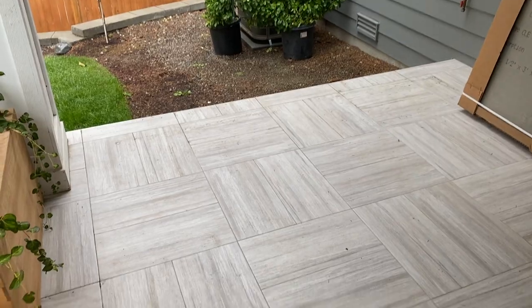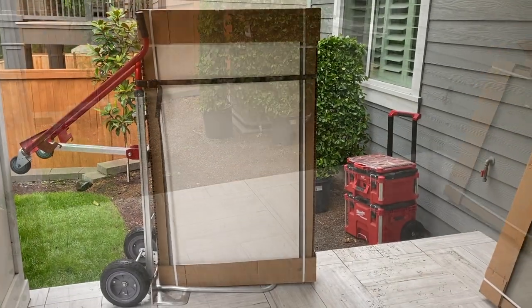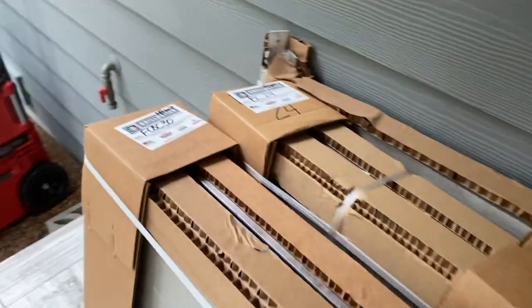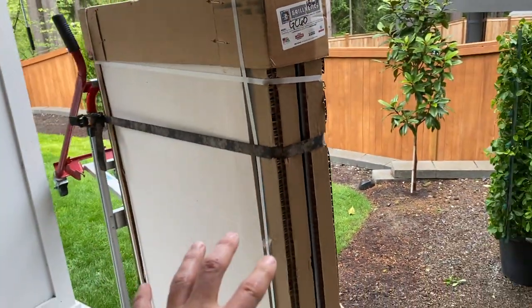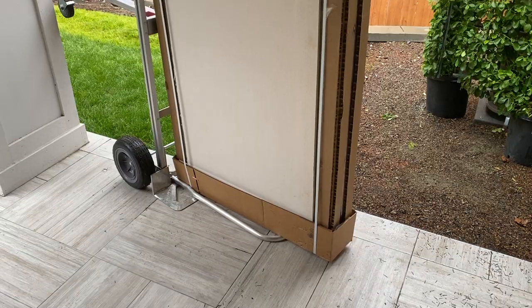Today is the day of assembling these beautiful cabinets from Grillnetics. The nice thing about this is that each one is labeled for the correct size, and all the components are packaged together. Let's get this thing assembled.